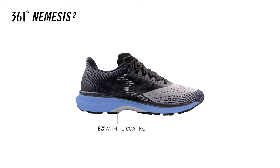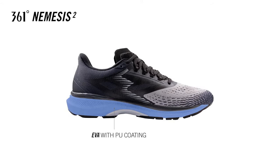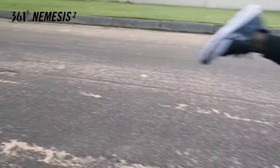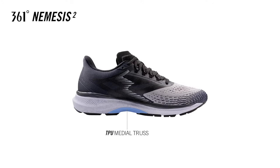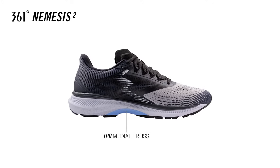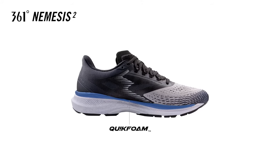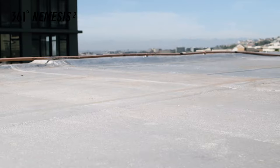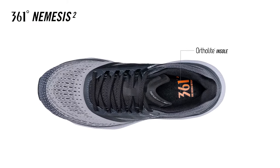The EVA layer is a rubber blend with PU coating that ensures an extraordinary combination of cushioning and responsiveness. TPU Medial Truss provides torsional rigidity for a more secure and supportive ride, especially during mid to long distance runs. The Quick Foam platform layer is optimized for shock absorption, providing soft cushioning in key loading areas for smooth heel to toe transitions.